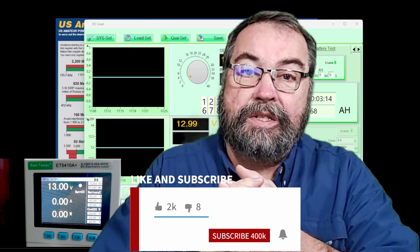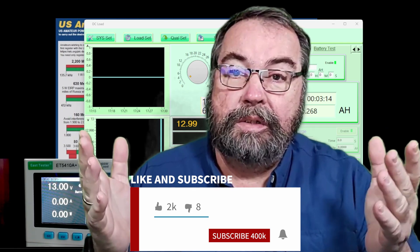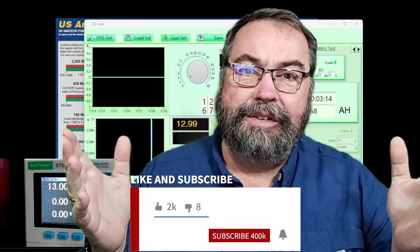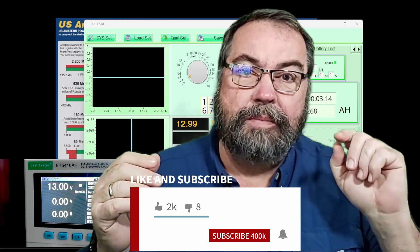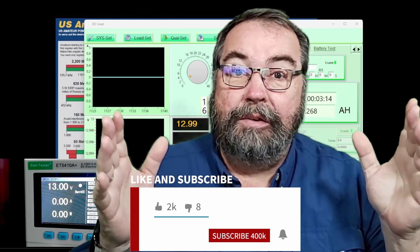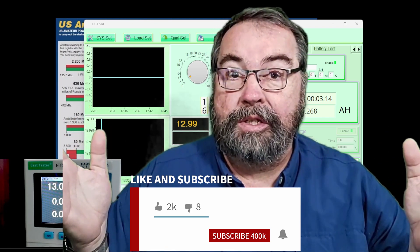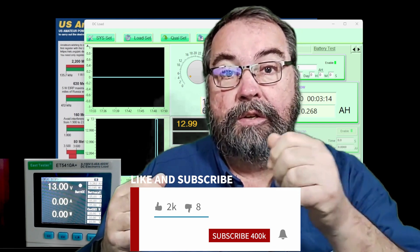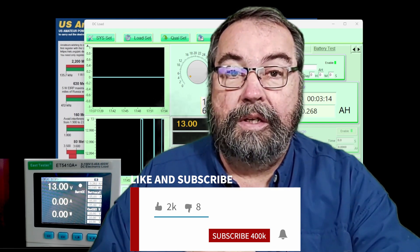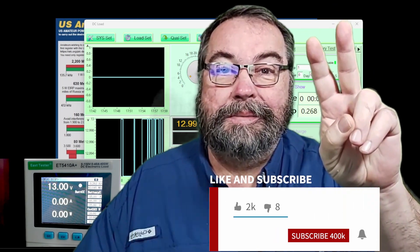Guys, that is all I've got in this video. If you would give me a thumbs up, please subscribe to the channel — my statistics show a lot of you aren't subscribed yet but watch the videos. Click that subscribe button and make sure you click the bell so you get notified whenever I post new videos. Thank you very much for watching. Have a great day. 73.